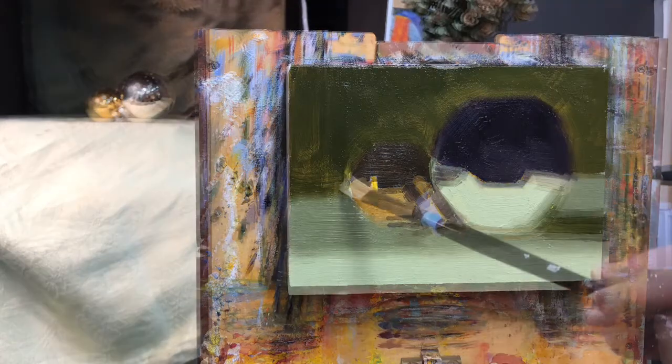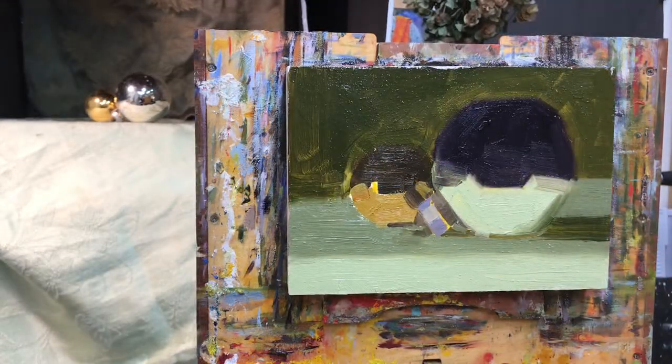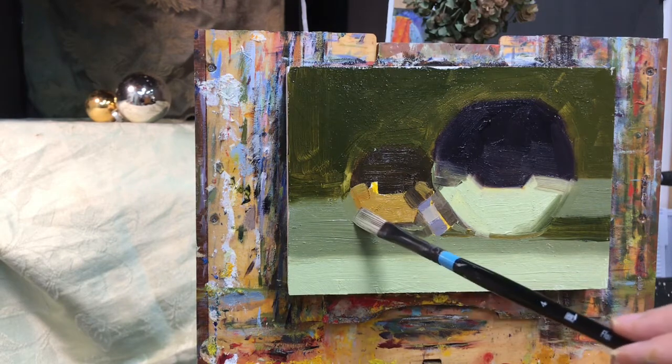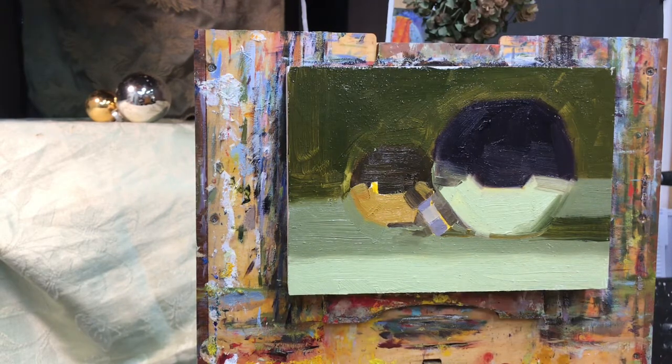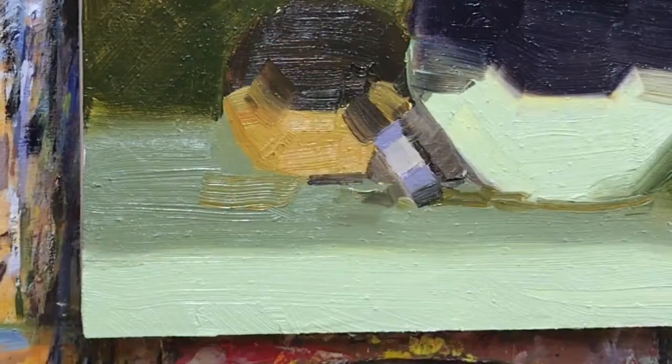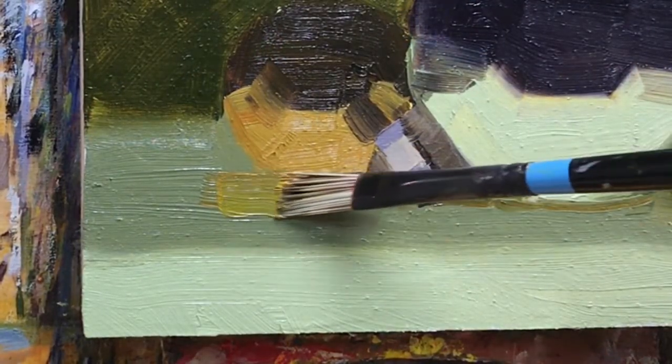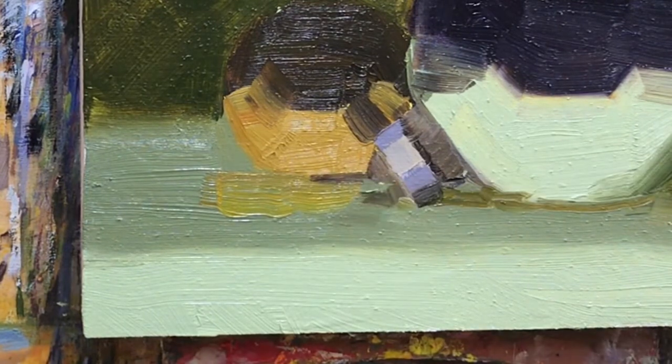One thing to remember when you're doing this type of subject is keep an eye on what your background is — not the background in the subject itself, but the background that's reflecting in your glass ornaments. It makes it a lot easier if you don't have a very busy background behind you that's reflecting in your glass ornament.